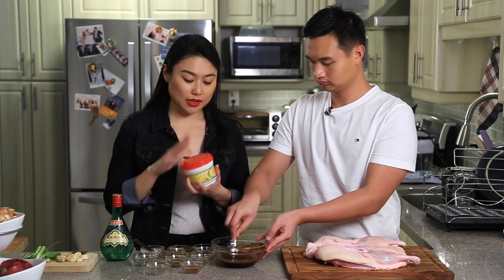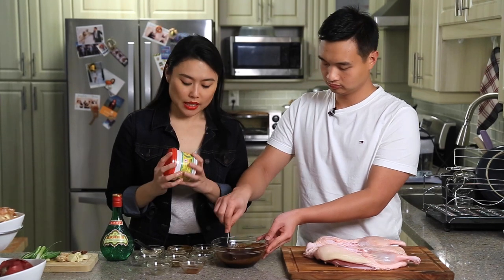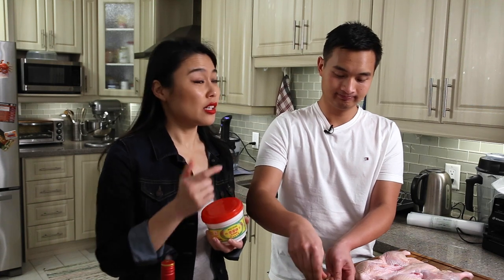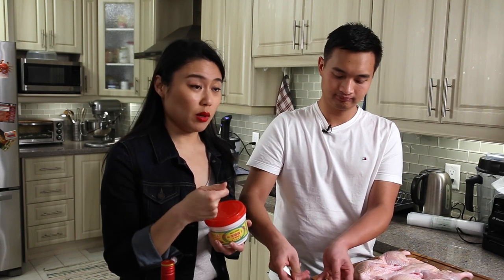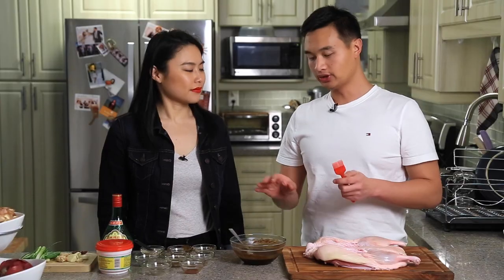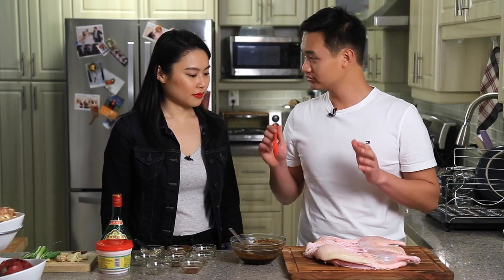While Kevin's mixing I'm going to warm up this maltose. It is quite hard to get it out directly from the container so I'm going to pop it in the microwave for about 10 to 15 seconds so it warms up and I can put it directly in. Once this is ready we are going to brush this on to the skin side.